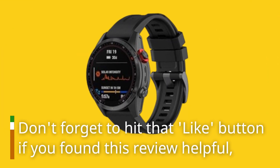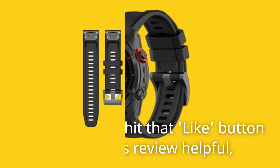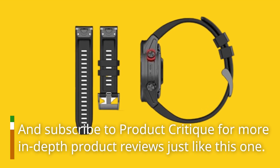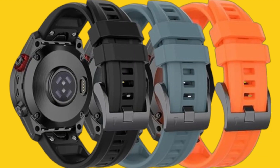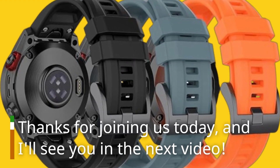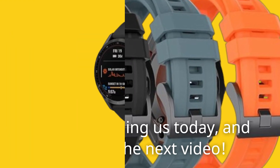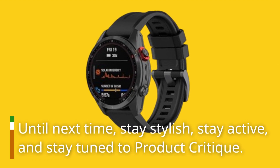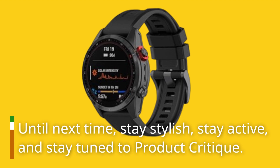Don't forget to hit that like button if you found this review helpful, and subscribe to Product Critique for more in-depth product reviews just like this one. Thanks for joining us today, and I'll see you in the next video. Until next time, stay stylish, stay active, and stay tuned to Product Critique.